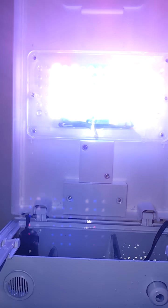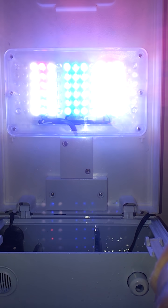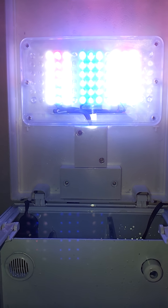So far the lighting is fairly decent — it's red, blue, and white LEDs.